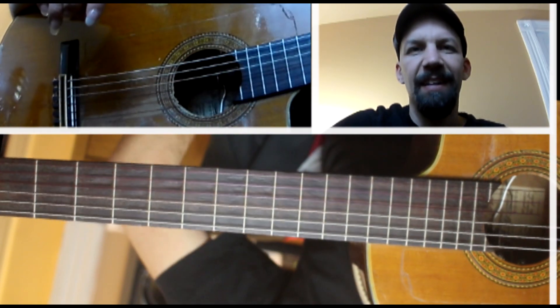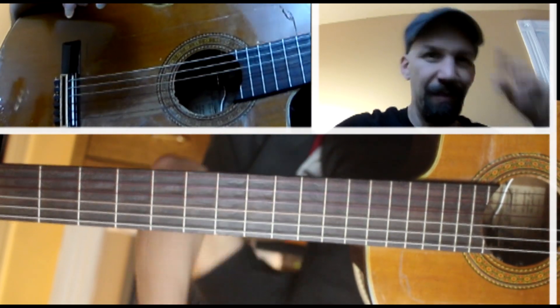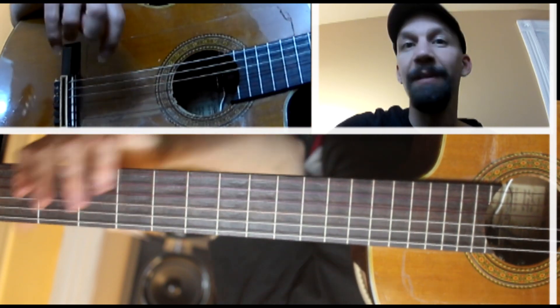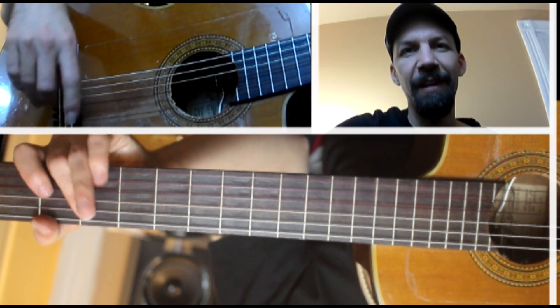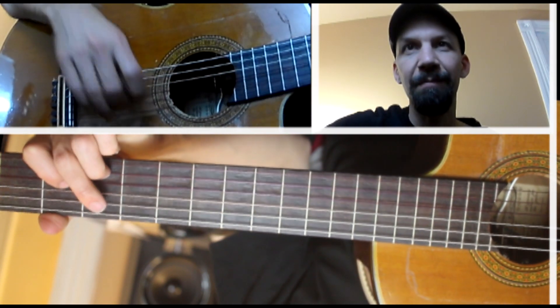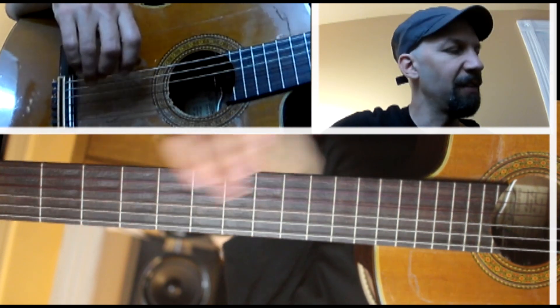Christmas time is here — a wonderful Christmas song with very interesting chords. There's a lot of dissonance going on. You have to be kind of careful about your bass notes and how they relate to the melody notes. But it's very recognizable and a real pleasure to play. I think it fits really well on the guitar.